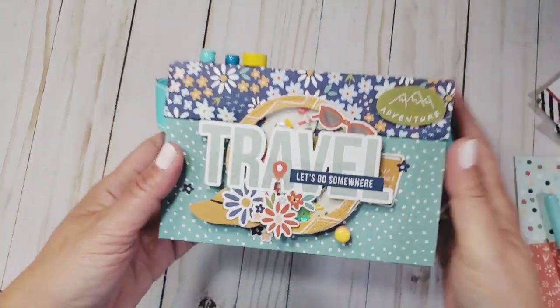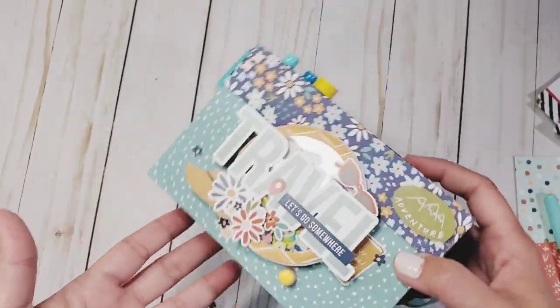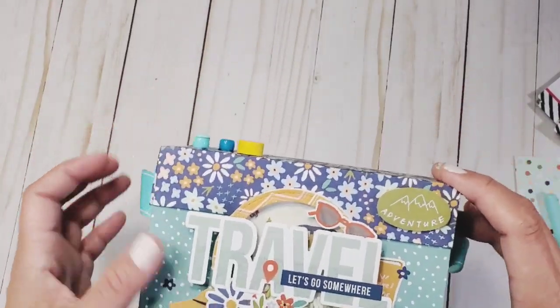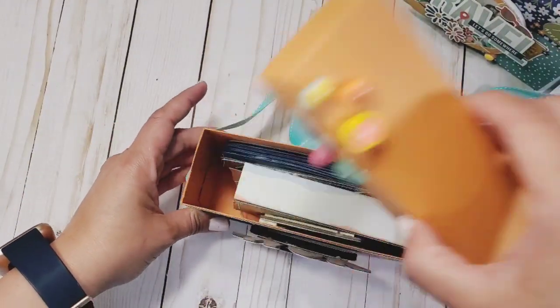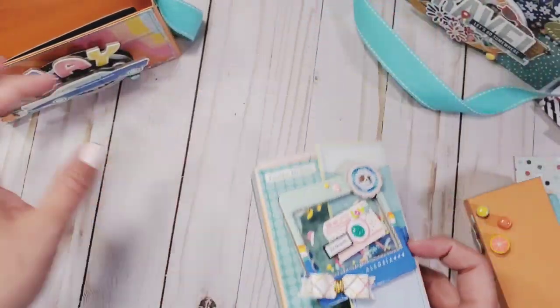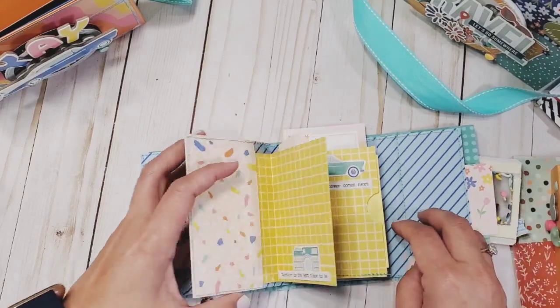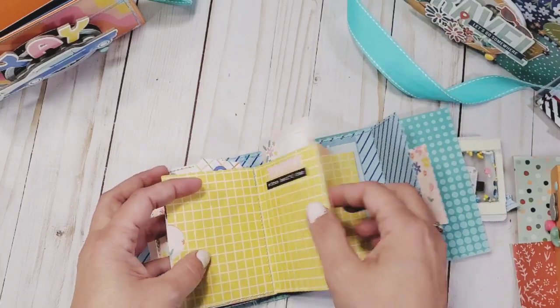If you've been here before, thank you so much for coming back. As you can see in the thumbnail, we are going to be creating this adorable camera box, and it's going to have a matching double three-by-four accordion mini album on the inside. The initial one that I made uses the Obed Marshall collection, and this is what it looks like.